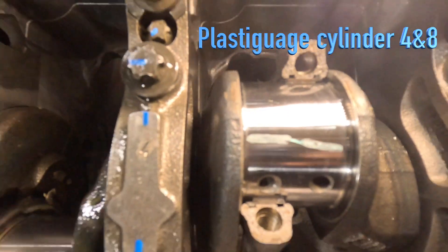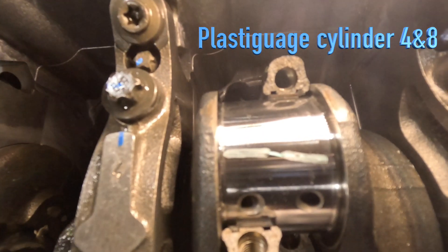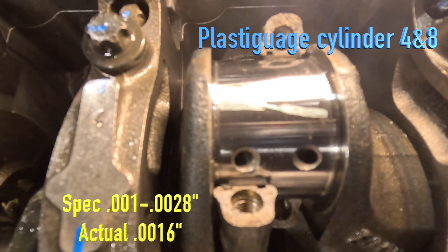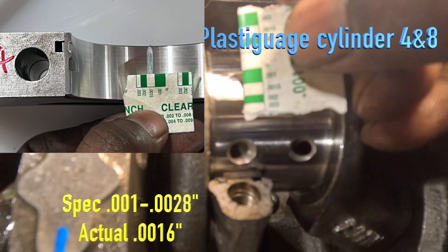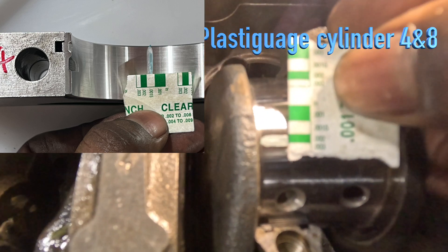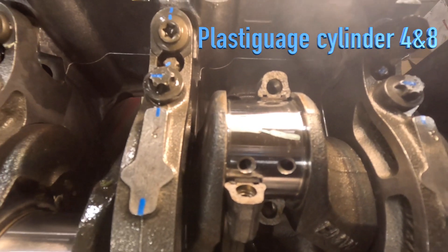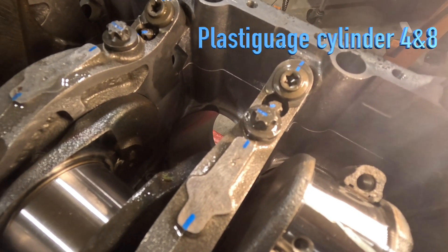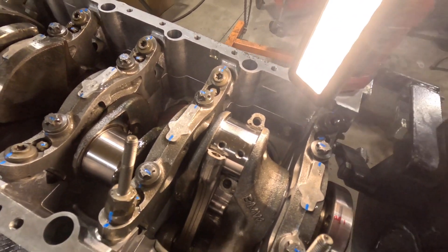Got our connecting rod clearance on number four and number eight — looks pretty damn good, very happy with this. We're right around two thousandths, which I want to be on the higher end of the tolerance, so that's pretty good. Now we're going to clean this up, apply assembly lube, and reinstall the connecting rods with new bolts. We'll repeat the process for the rest of them.